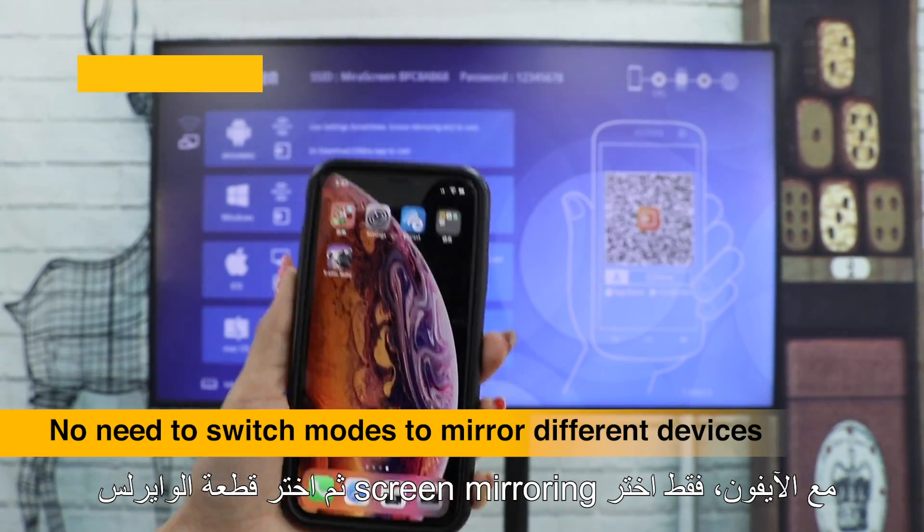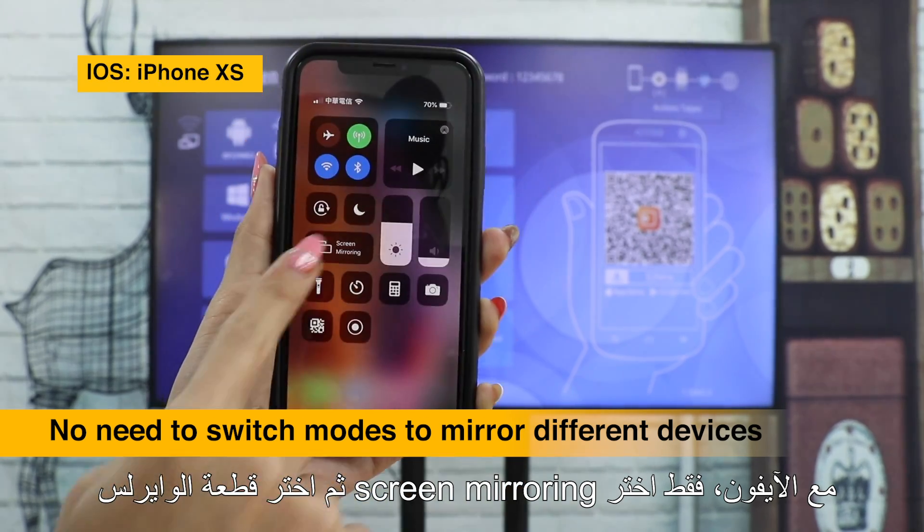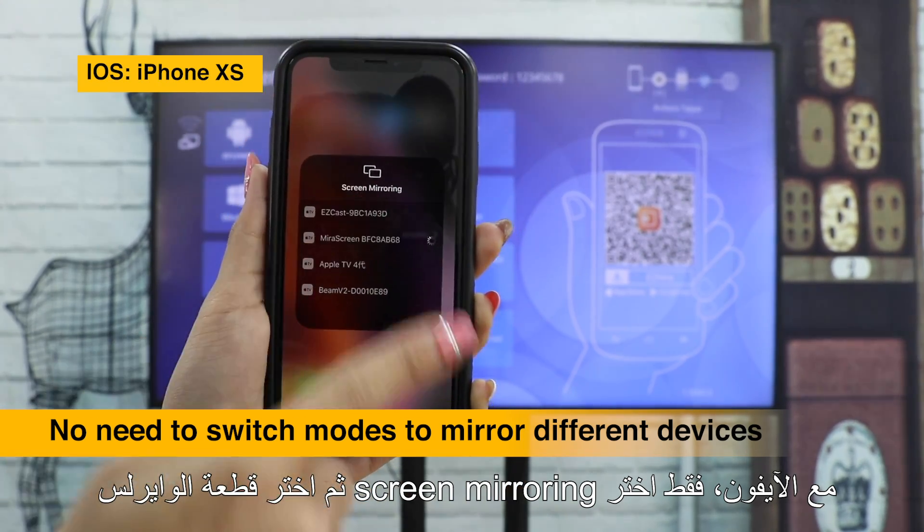If you want to switch to iPhone XS, just press Screen Mirroring and choose your dongle.